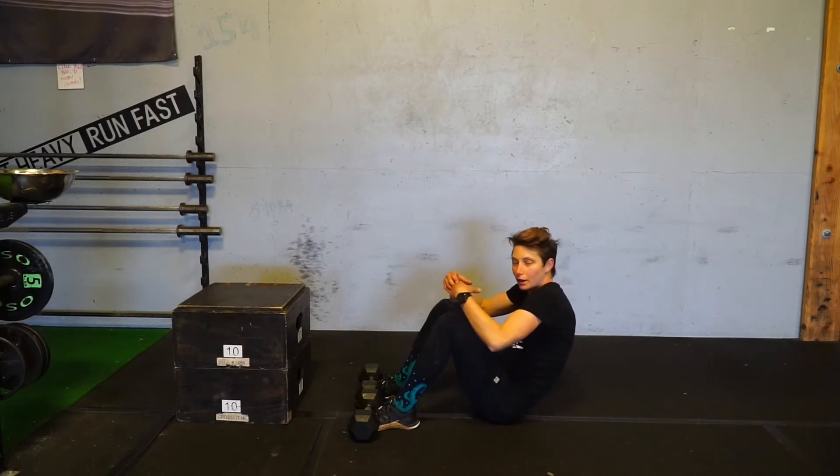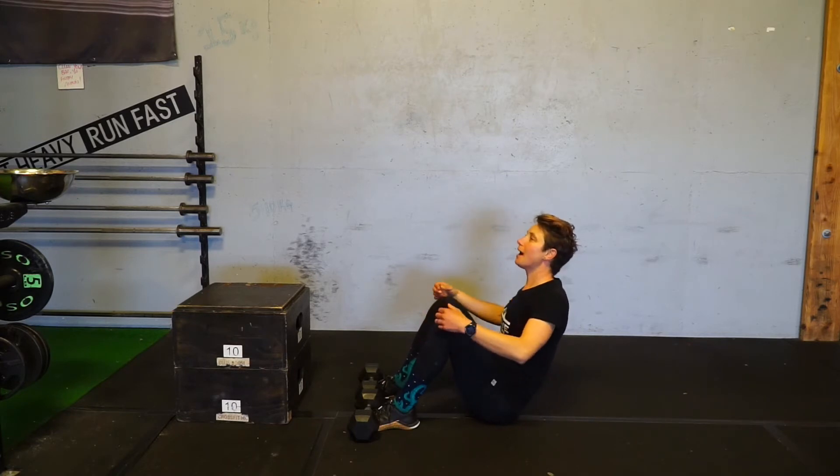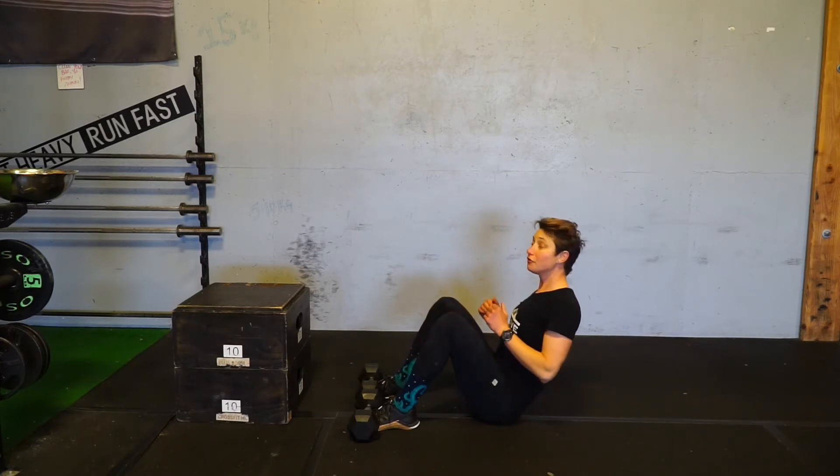Repeat. You want to try not to round that back. Try to keep a nice flat back, shoulder blades also down and back.